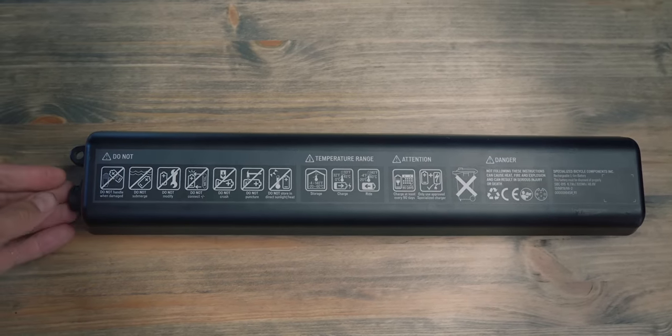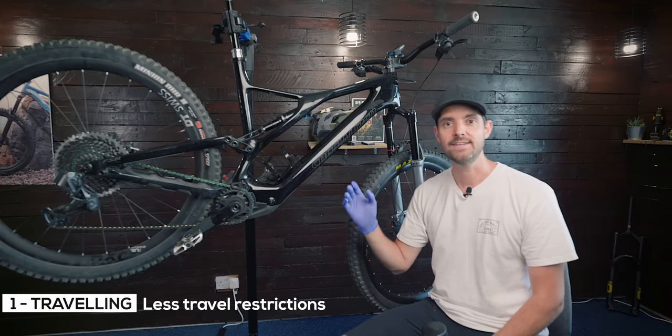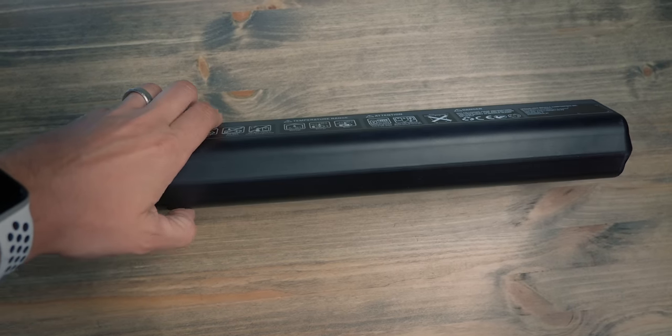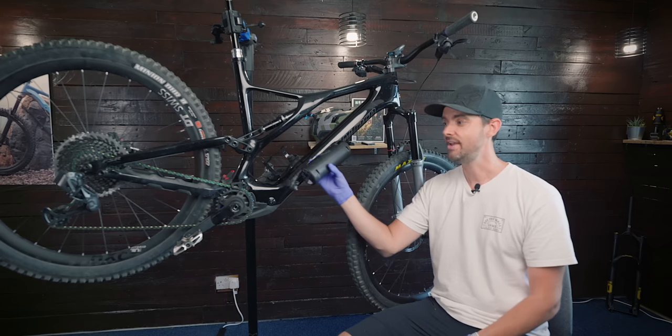Now, why would you take out the internal battery? There's a couple of reasons. Firstly, if you wanted to travel abroad and take your bike on a plane, you can't take an e-bike on a plane because of battery limitations. But if you take the battery out, you can actually travel with some of these range extenders.